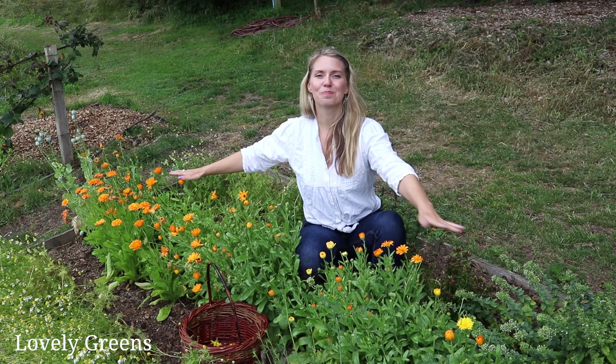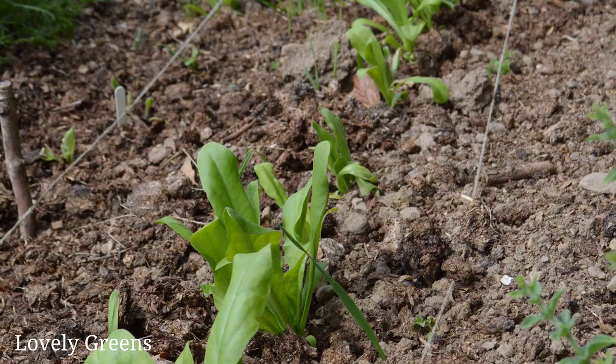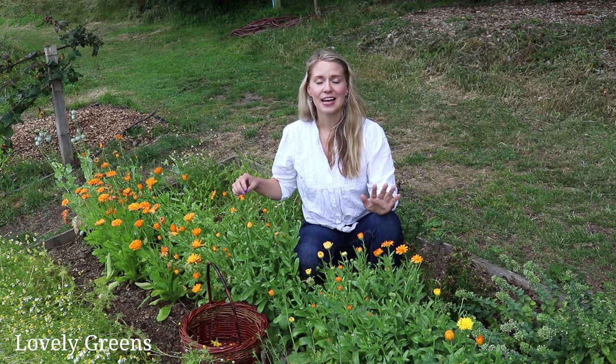As far as growing these, it's super simple. In the spring I scattered the seeds in a drill along here, covered them up, watered them, and let them go. Here in the Isle of Man they can be quite a hardy plant and can survive the winter — I've got some calendula in the berry patch from last year. In other places with a really cold winter you're going to have to grow it as an annual, but it's dead easy. They also self-seed readily.